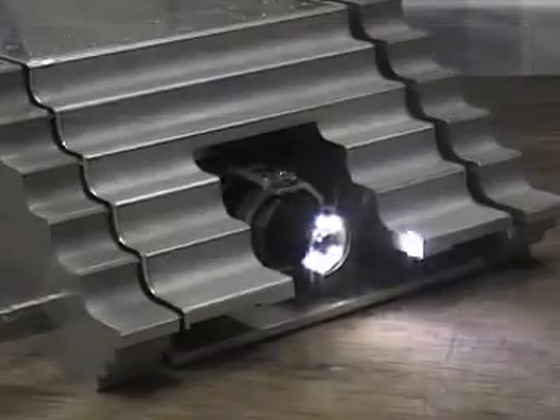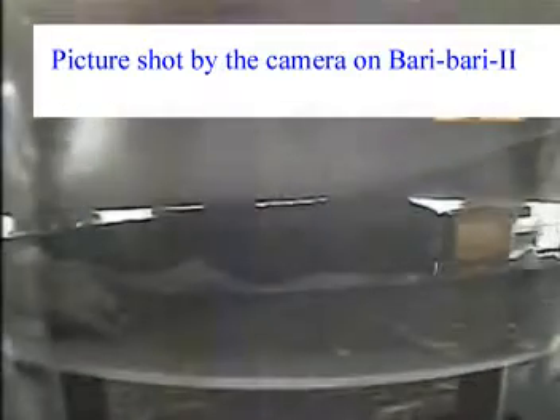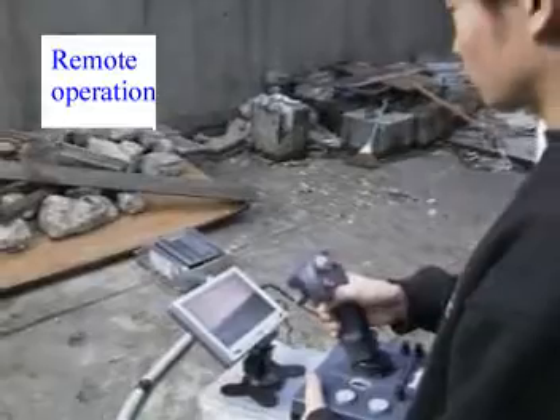On the head part of the robot, a remote-controlled camera, microphone, and speaker are installed, so the operator outside can obtain information from inside the debris.